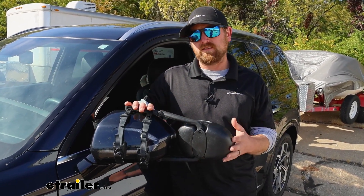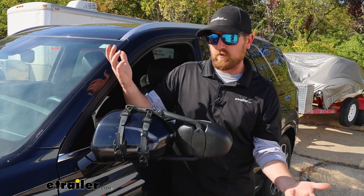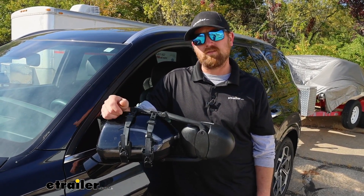As far as getting this installed goes, it's really not too bad. Essentially just hold it on there and strap everything down — not a whole lot to it. But if you'd like to see how that's done, feel free to hang around. We'll go ahead and put one on together now.